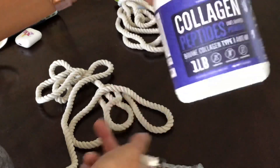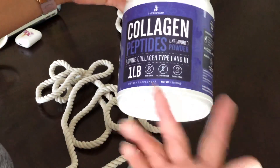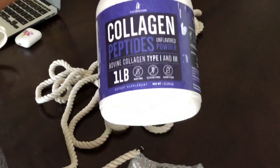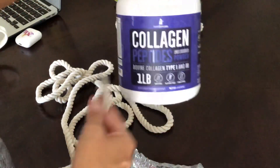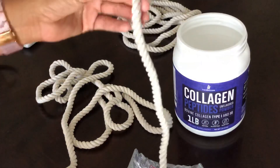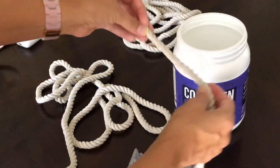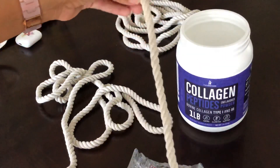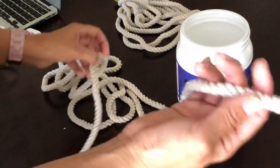If you want, you can paint this and do it any way you want — paint the bottom a certain color and maybe just wrap the rope here and there, or wrap the whole thing. Also, you can split the rope if you want a thinner look. If this is too chunky for you, you can unravel the rope and make it stretch more.